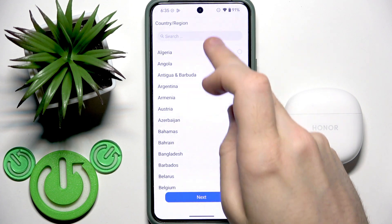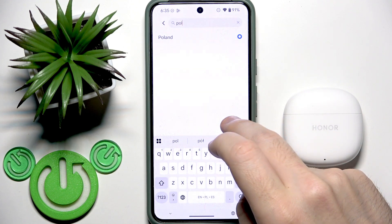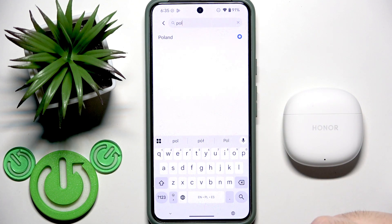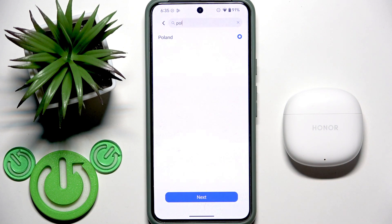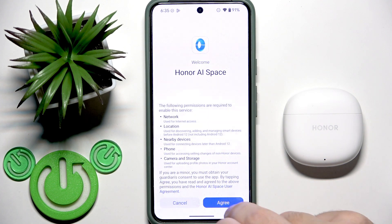Select your region. I don't recommend using the USA region because you may have connection instability or you can't add your earbuds there. Now click Next and Agree.